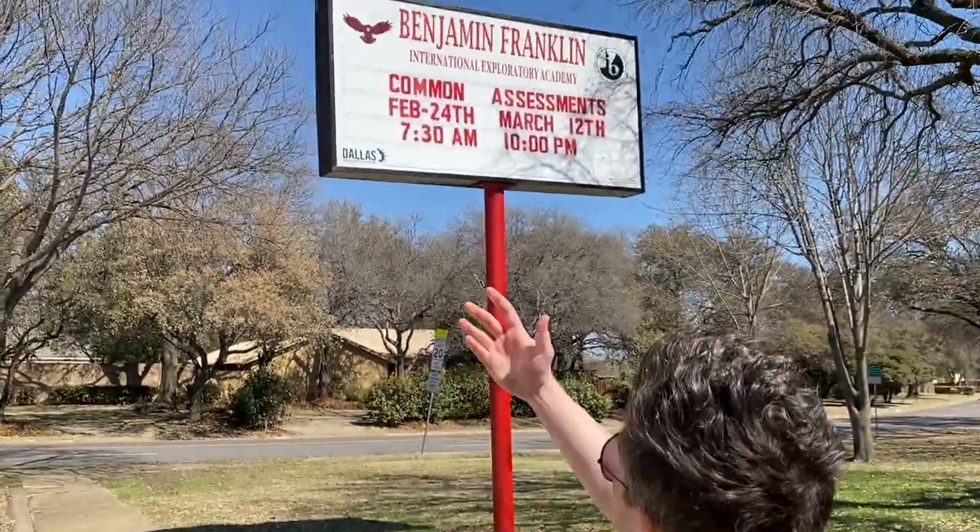What is up guys, this week on Dallas Skate Spots we are out at Benjamin Franklin — he's the guy who did the electric thing with the kite, whatever — but it's also a middle school. It's got some great skate spots. I've also got old footage from here that I'll show you in a little bit, but let's get to skate.